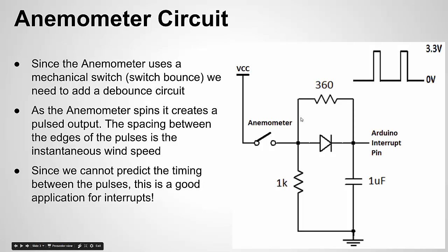With this circuit, here's the anemometer connected to the Arduino interrupt pin. We want to use an interrupt because the anemometer spinning is an asynchronous event — we don't know when it's going to open and close or how far apart those events are going to be. An interrupt allows us to easily detect that. If you're not familiar with interrupts, I have a video on those as well.